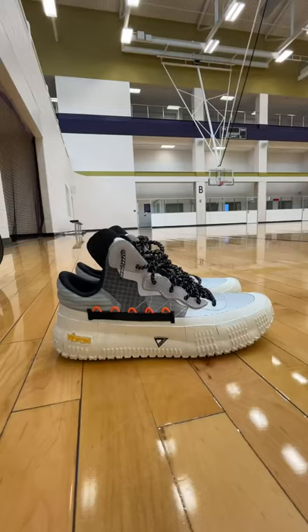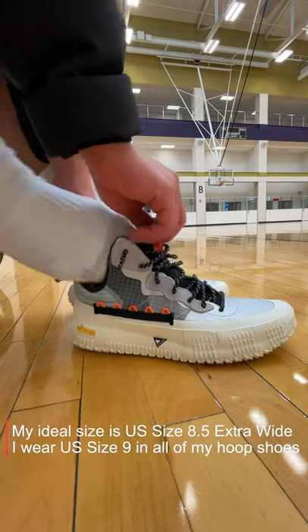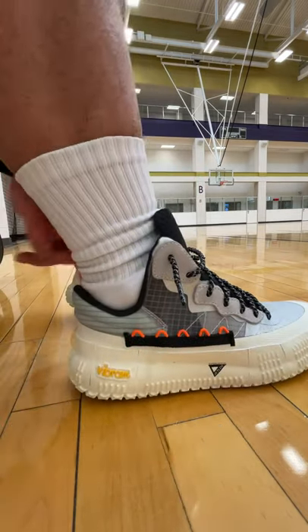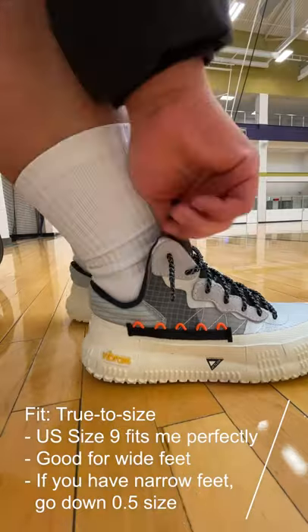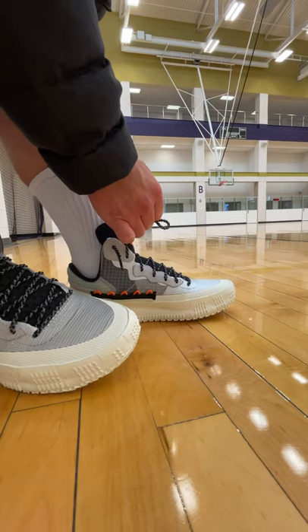I absolutely love it. Starting with sizing: my ideal size is a US size 8.5 extra wide, but I wear a US size 9 in all of my hoop shoes, and these fit true to size. Really good for wide feet, but if you have narrow feet I would recommend going down half a size.